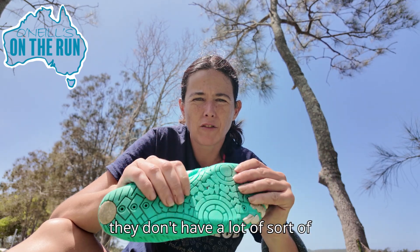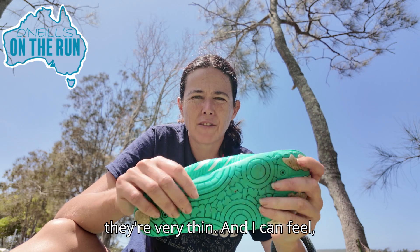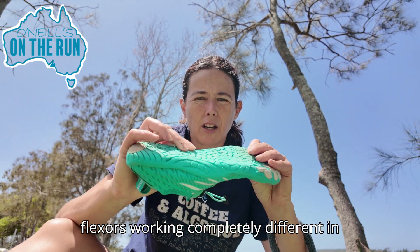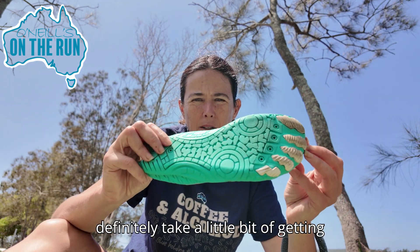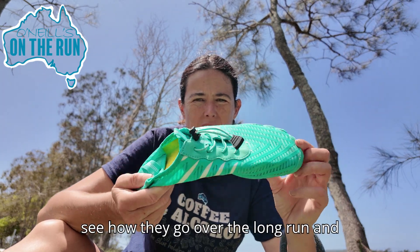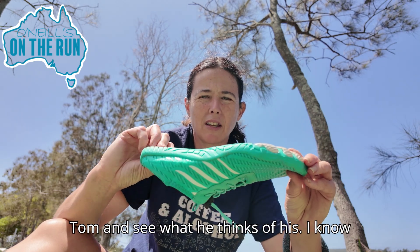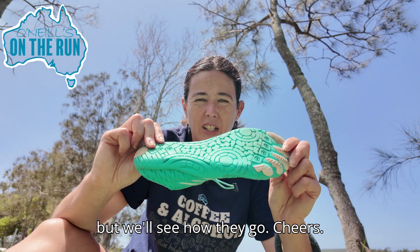They don't have a lot of cushioning or padding — you can see they're very thin. I can feel my lower leg muscles and hip flexors working completely differently in them. They definitely take a little bit of getting used to and I'll keep you updated and see how they go over the long run. We might do a little interview with Tom to see what he thinks — I know he's actually really liking his so far.